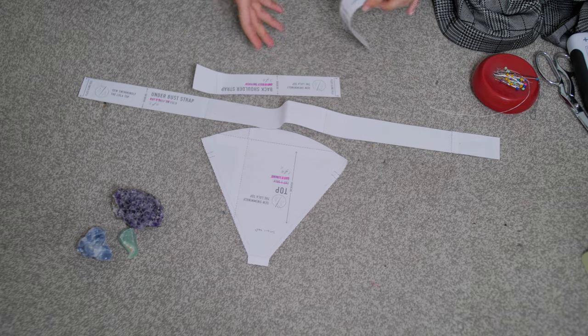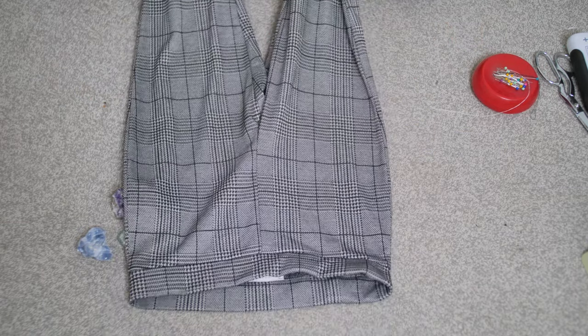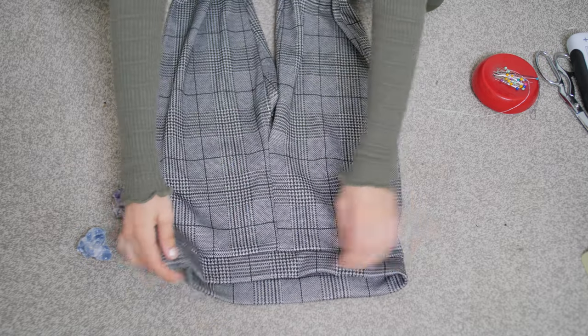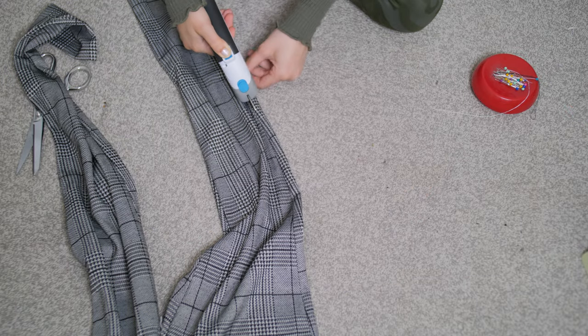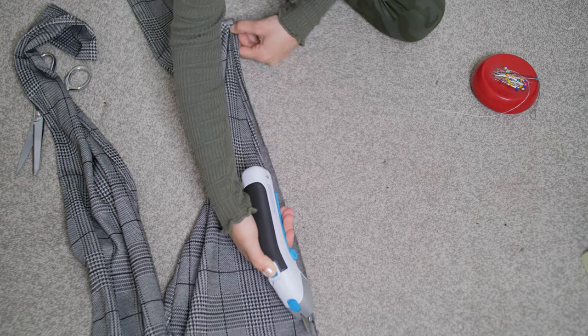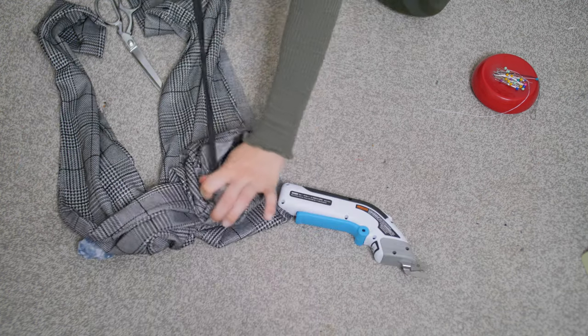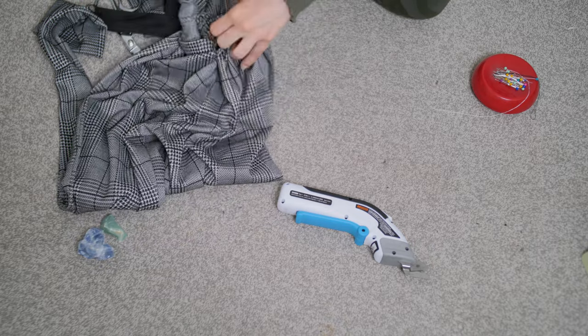The pattern came with a Lola top front, shoulder strap, back shoulder strap, and an under-bust strap. I like to upcycle clothing, so I wanted to rework these pants — they give me such chic vibes and they're kind of ruined on top, so I thought I'd make something new. The first thing I'm doing because I'm upcycling is opening up my fabric, which means literally cutting out all the seams. If you're using regular fabric, I'd suggest just folding it in half — so much easier.